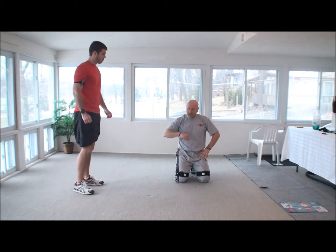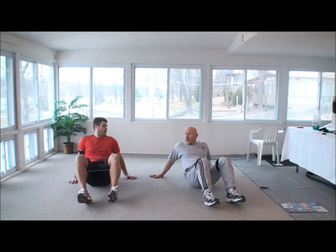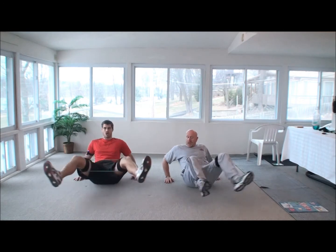Why don't we do some abs — just finish up with a little bit of abs. First we'll start with the in and out. You're going to put your hands face down on the ground, you're going to come in, and we're going to go out so the bands work.